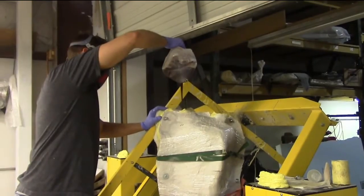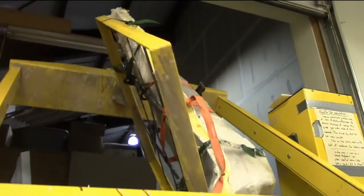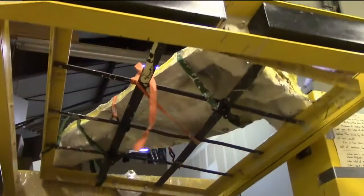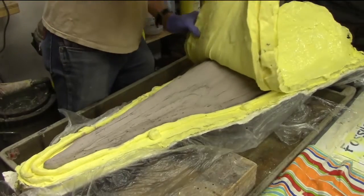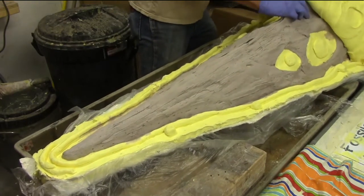We strapped the mold to the spin caster and poured plastic resin inside to make a hollow, lightweight cast. This process turns out an exact duplicate of the master.